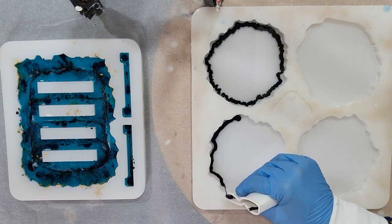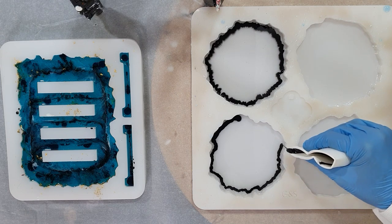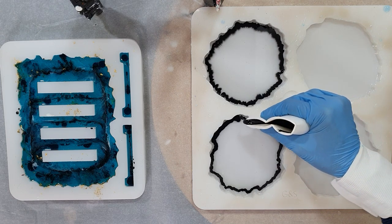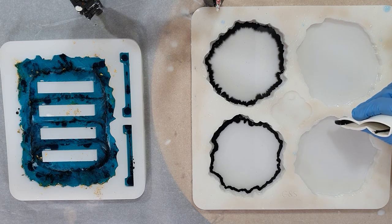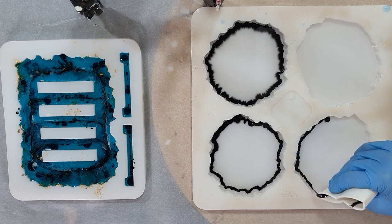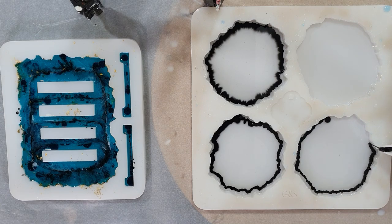I'm going to make some geode coasters again but also a geode coaster holder. I already poured the first layer in the holder off camera. These coasters will get two layers because I want them really thick.